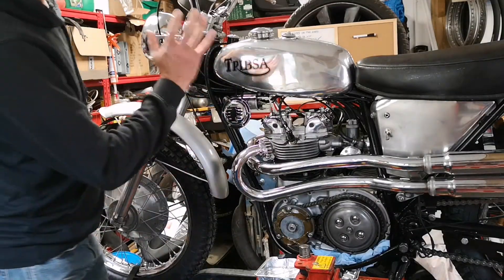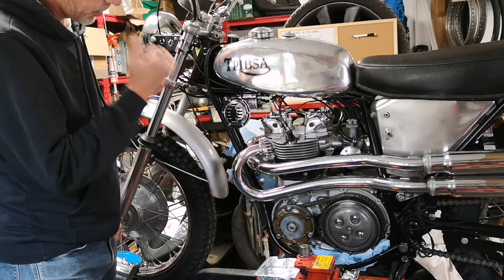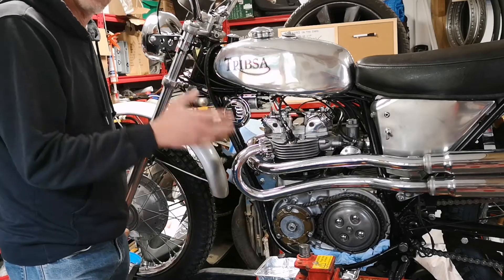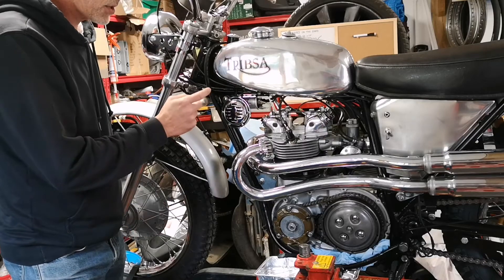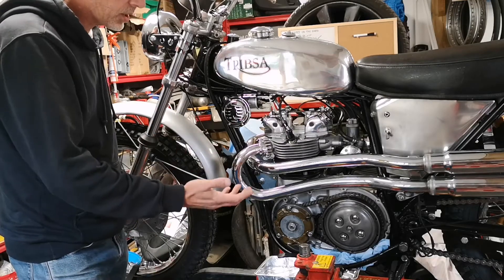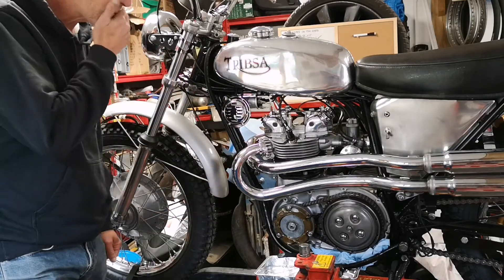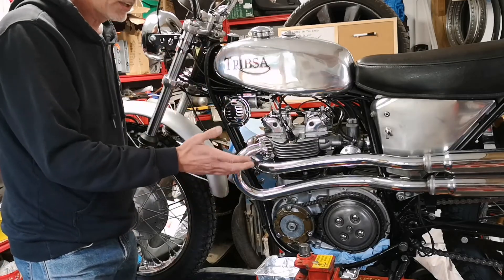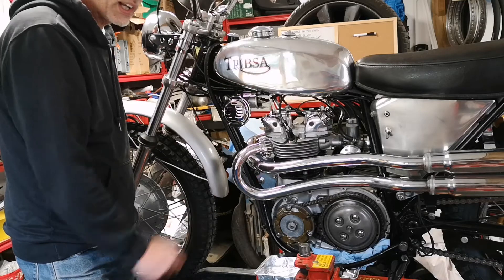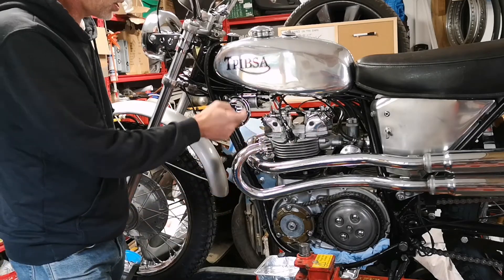The old machine goes really well — starts well, runs well. One thing I found: remember when I was first building it and I put a coil in and said I didn't think the coil was very good? It started and ran an absolute treat so I thought the coil was okay. But on one of the first test rides — a 20-mile round trip — it actually broke down, just stopped. Let it cool down, then it went again. The coil was failing when it was hot. I'd actually already ordered a new coil because I thought it was bad anyway, so new coil is now on.